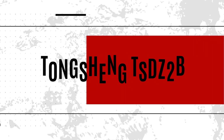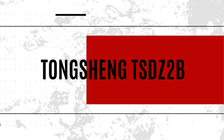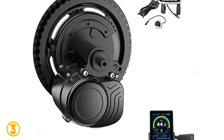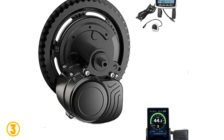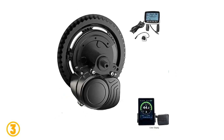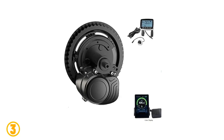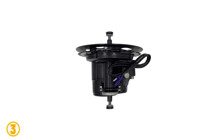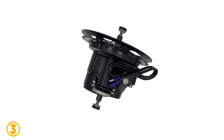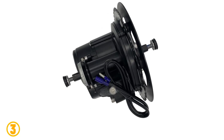At number 3 we have the Tongsheng TSDZ2B. Specifications: Brand — Tongsheng. Model — TSDZ2B. Motor type — brushless. Wattage — 400W. Design — brushless. Voltage — 36V, 48V, 52V. Rated power — 250W to 750W. Sensor — torque sensor motor. Warranty — 1 year.